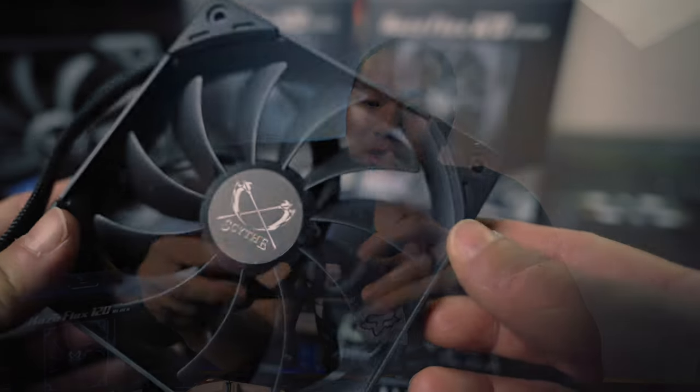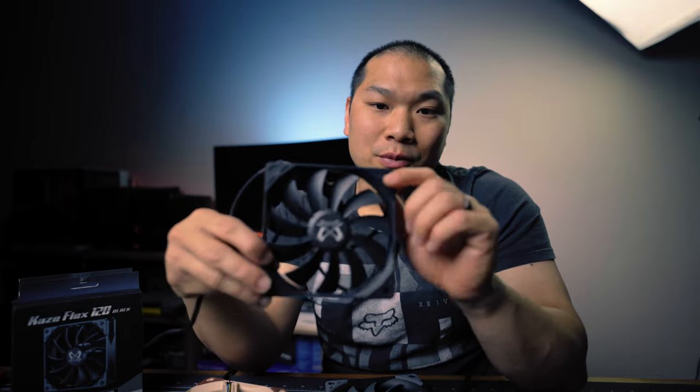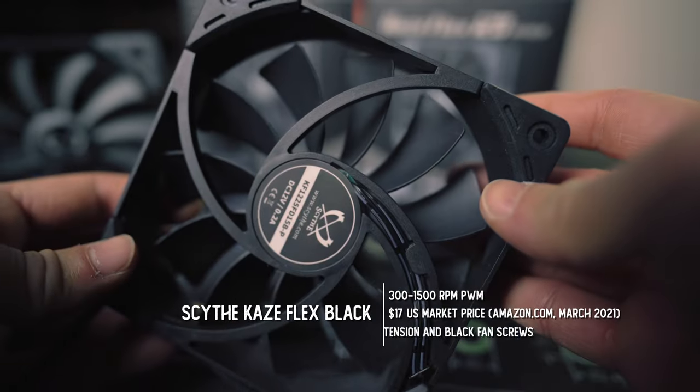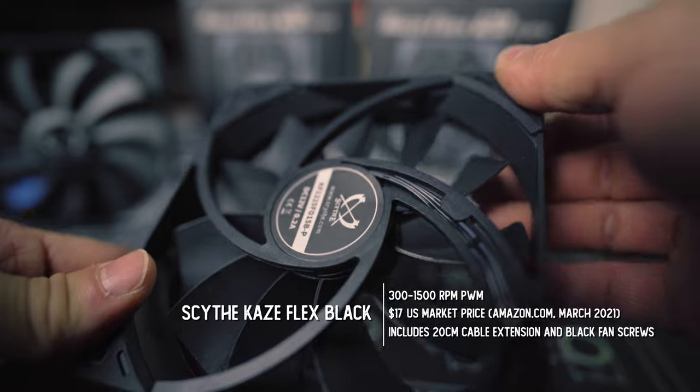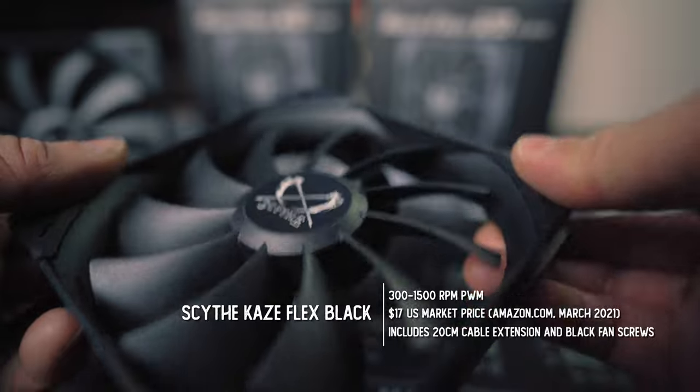Other than the performance characteristics, these are really well built. They come with nice rubber dampeners on the corners, and even though the stock cable is 30 centimeters long, you still get a 20 centimeter extension cable — very nice and convenient — along with black fan screws included. The polymer on the blades and the fan is thick and there's very little play with the fluid dynamic bearing. And actually, I'm not sure why it's called a Kaze Flex, because this is a very sturdy fan with very little flex.